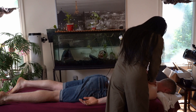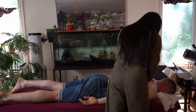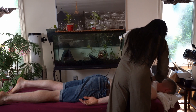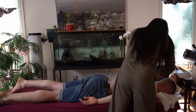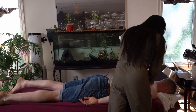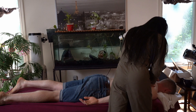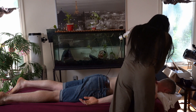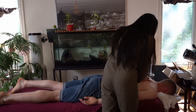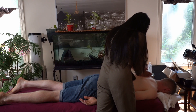Does it feel better with pressure? A little bit more. Because some people feel worse when you press on it. Especially this side right here. Take a deep breath in and exhale all the way. There was a little cavitation over here — I'm going to try that again. Take a deep breath in and exhale.